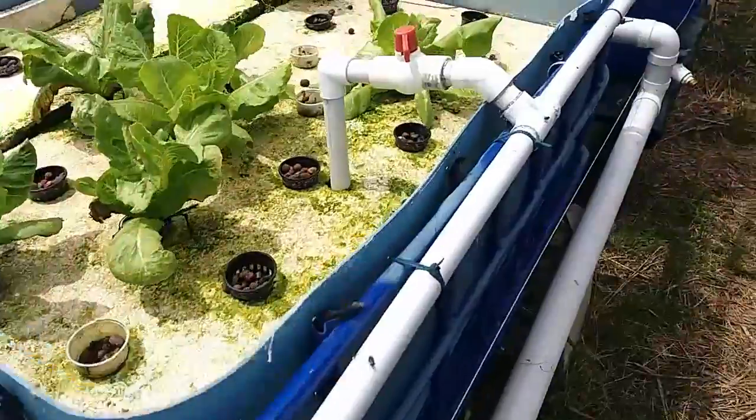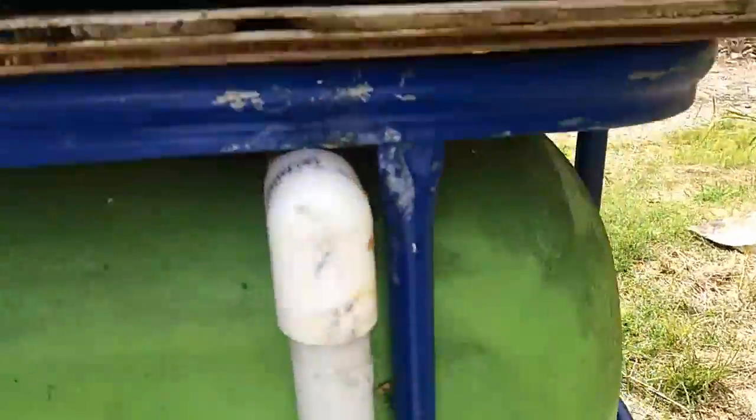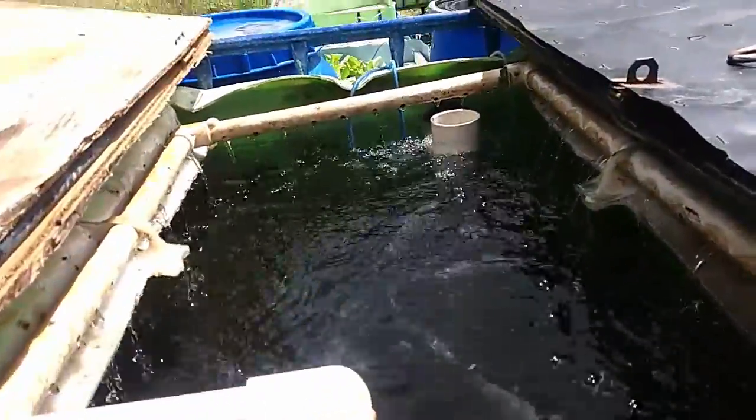The pump just wasn't powerful enough to get the water that high — you were asking too much of the pump. So since then I've closed off that dual feed side and left the side that had the venturis.